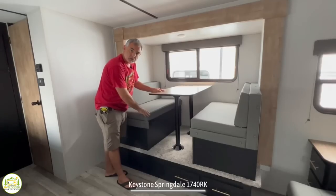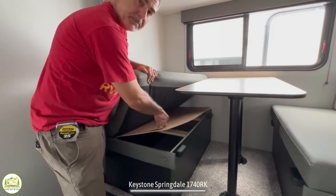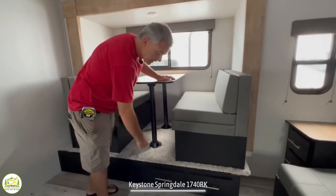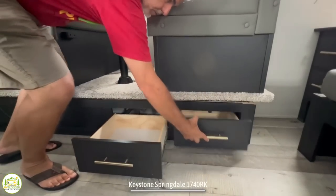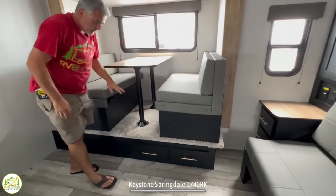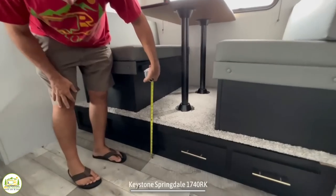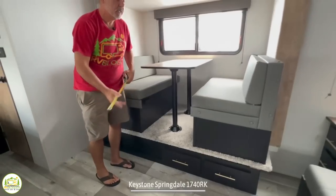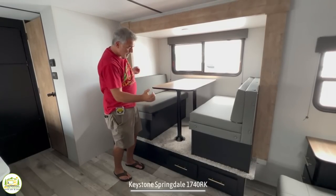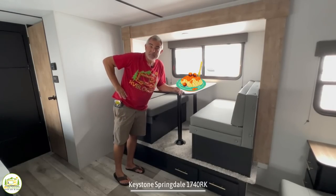Below each bench there is storage, though it's a little inconvenient because you have to raise or remove the cushions to lift up the plywood underneath. There are also a couple of drawers that pop out from underneath the dinette — a nice use of storage space. One downside is the big step up to the dinette, about 12 inches, and it's carpeted, which I'm not a fan of near a dining area. If you drop food, it goes on the carpet — imagine dropping a meatball with sauce.